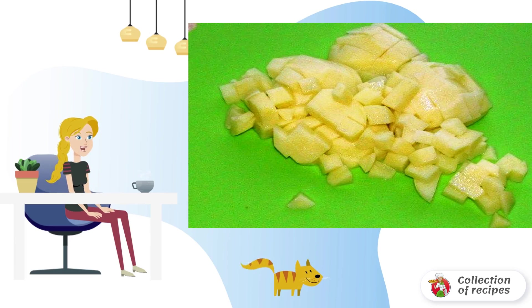Bring the water to a boil in a saucepan, dip the meatballs and bone into it, and boil for five to seven minutes. Then drain the broth and pour cold water over it.